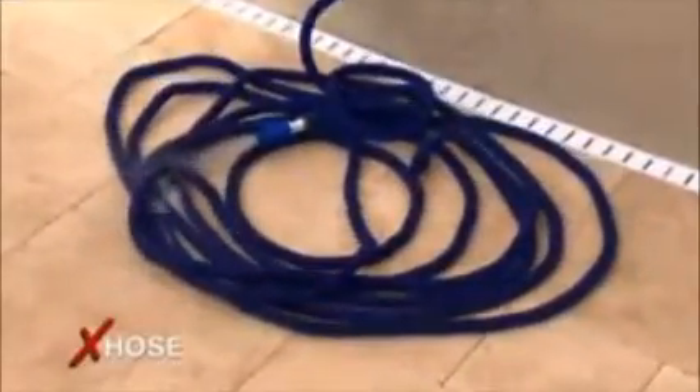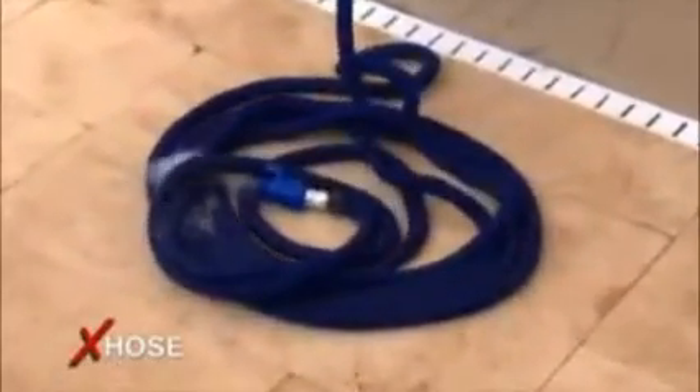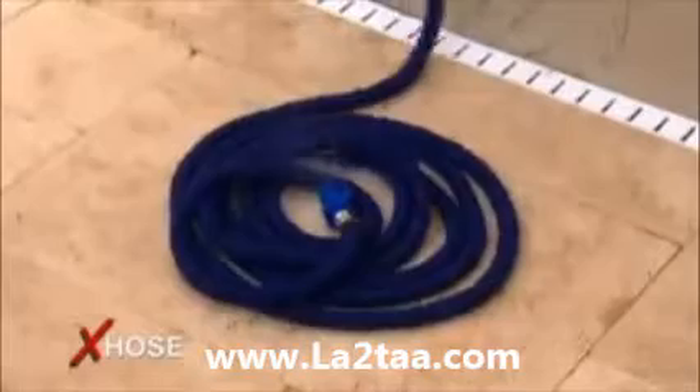Turn the water off and as the water drains, the X-Hose automatically starts contracting until it's contracted back to a very small size.